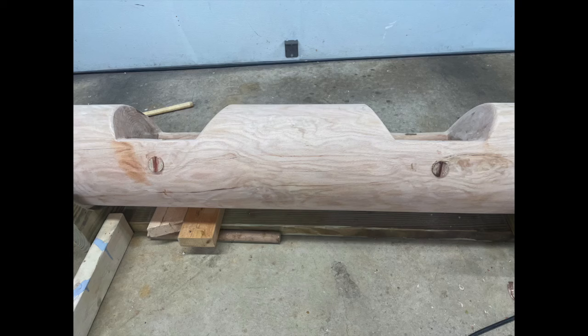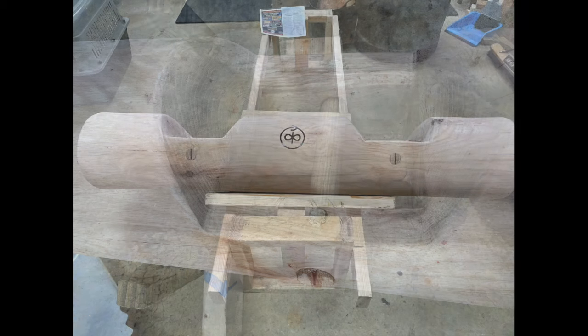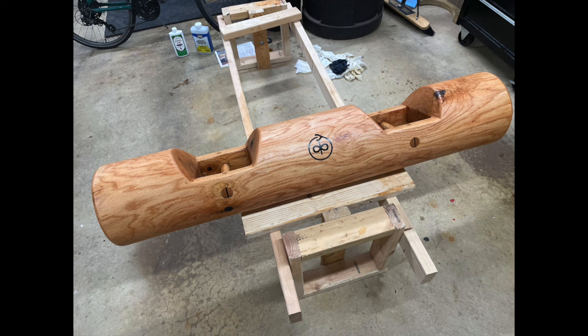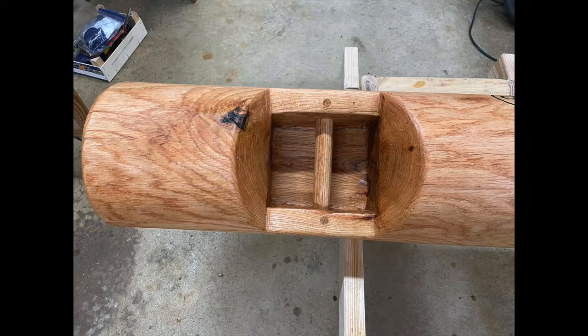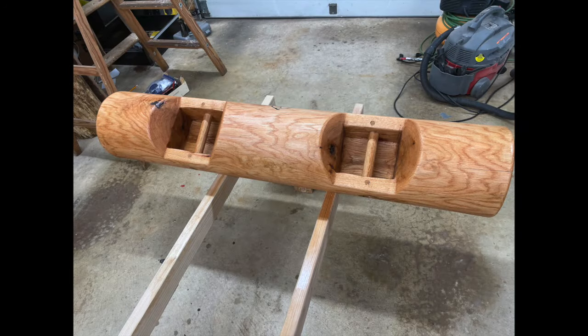Here's everything all connected up waiting for the glue to dry. Here's a close-up of that joint — you can see the dowel rod plugs covering up the pins and the wedges. After it's all sanded, I put my logo on, and here it is after three coats of tung oil. There's a close-up of the handle — I really think it turned out fantastic. A view from the backside, and there she is.